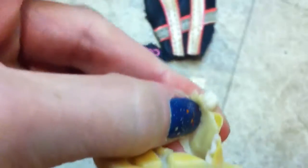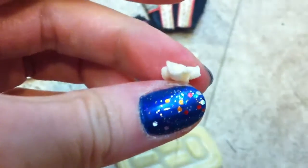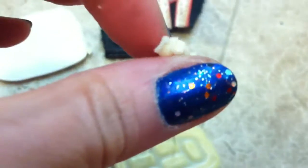There we go — this is what is inside of Asics gel sneakers. This is what the gel looks like, but keep in mind that this is 23-year-old gel, and it has fared quite nicely, I must say. Thanks for watching.